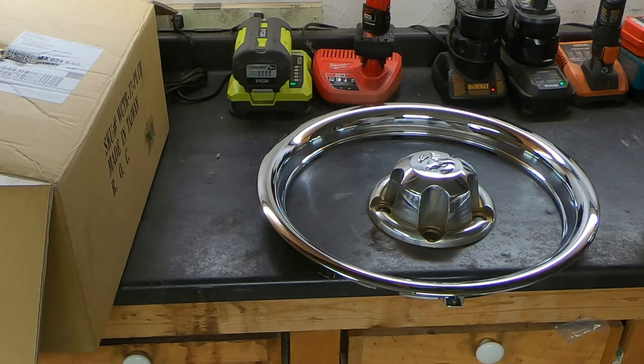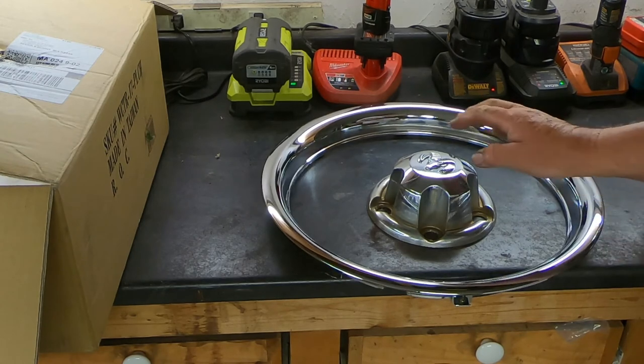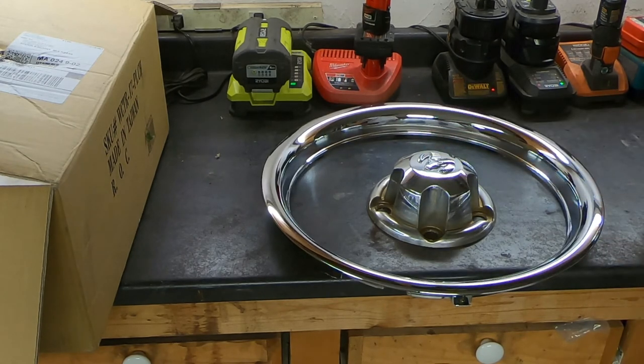That's all I've really got today. I just wanted to show you how I dressed up the ordinary steel wheels on my Dodge Ram. As I said before, this look was actually popular back in the 1930s — if you've seen the old movies, you'll see all the cars had these beauty rings with some kind of small center cap. So I want to thank you once again for watching Rick's Garage. I hope you enjoyed this video.